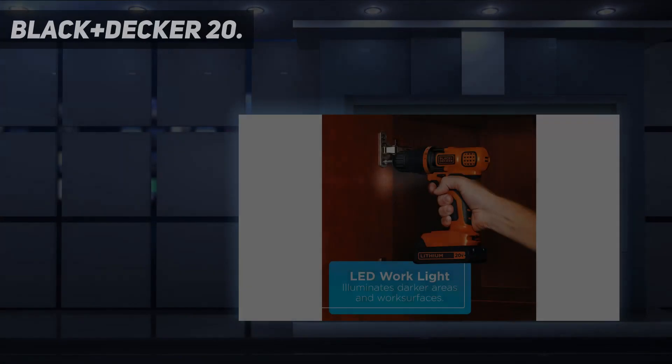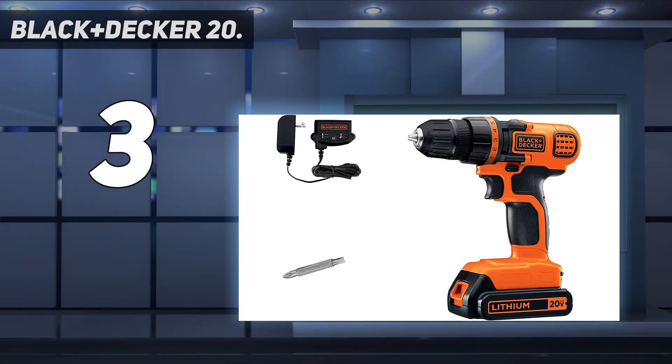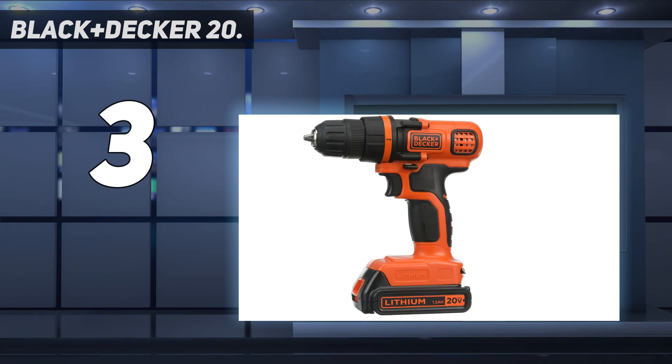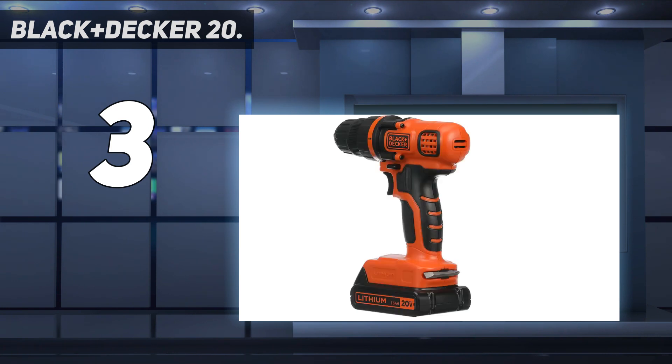At number 3: Black+Decker 20V. It's reliable, powerful, and perfect for any size job around the house. The Black+Decker 20V drill/driver, model number LDX120C, is compact, lightweight, and ideal for home DIY projects in tight spaces. An 11-position clutch prevents the stripping of screws and provides precise power where you need it, while the integrated LED light at the front of the drill lights the way in dark spaces.